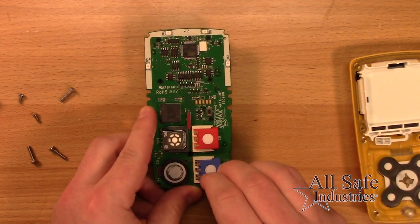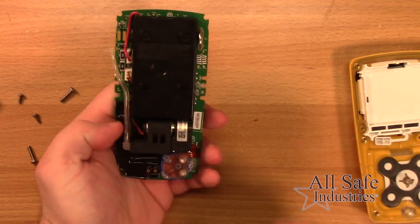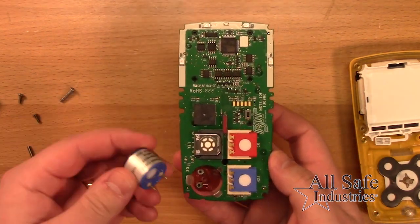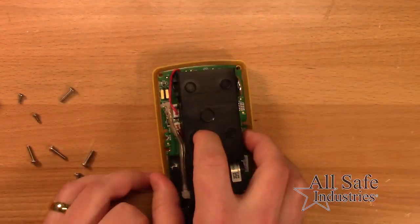To remove the O2 sensor, gently insert a screwdriver to the back of the oxygen sensor to push out the sensor. Insert the new sensor and reassemble the detector.